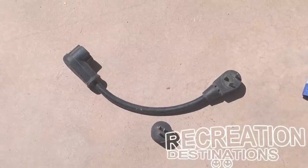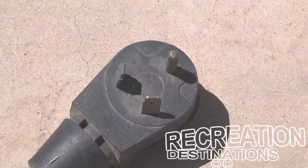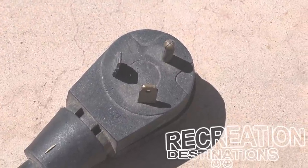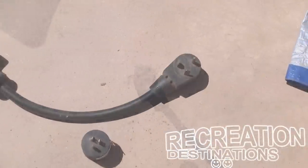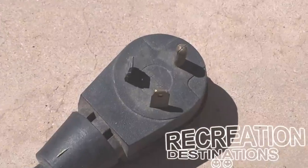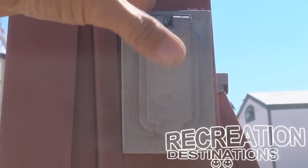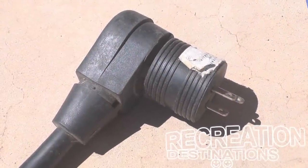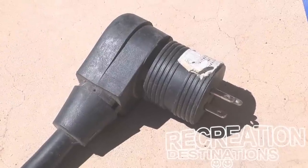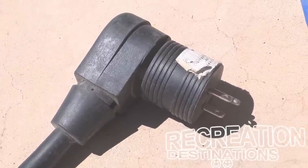These adapters, often referred to as dog bones, will make it possible to plug your RV into any of the three types of plugs. With our 50-amp RV, we need something on occasion to convert 50-amp to 30-amp, just like this. There are even adapters to plug your RV into a standard household outlet. Keep in mind that when you're plugging a 50-amp trailer into a 20-amp service, you've got to reduce the demand of electricity, so you won't be able to use everything in your RV.